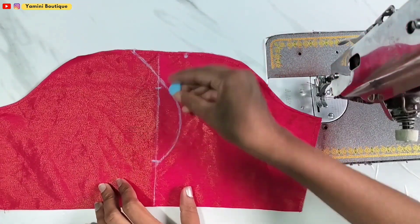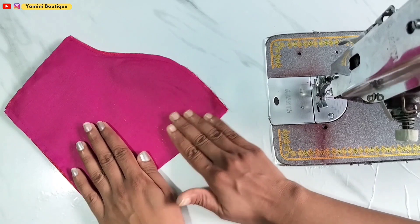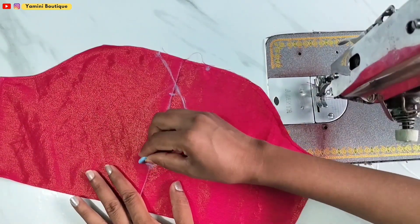We have to fold it, and after folding we will put the pieces together.